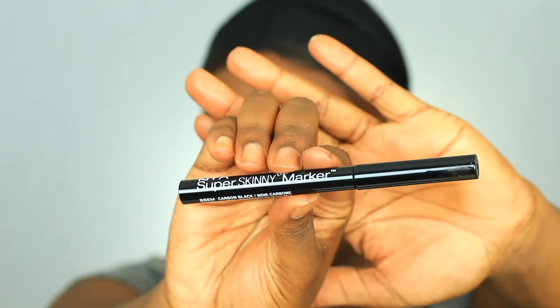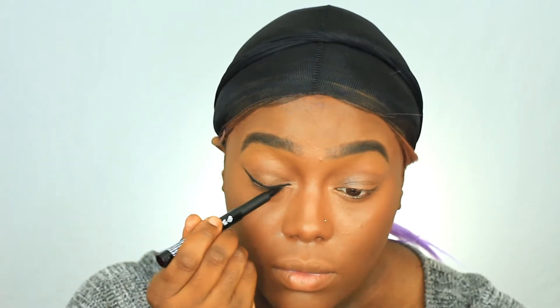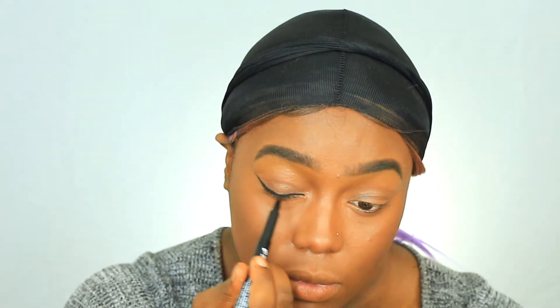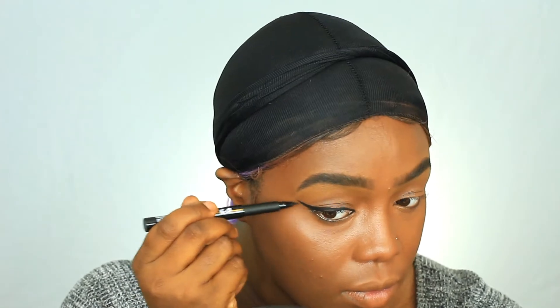Now I'm using the NYX skinny marker and I'm just going to create a wing. I bought this because I got tired of using Pat McGrath, and my Kat Von D liner in Trooper actually dried up. So this is a great dupe you guys — if you're looking for an inexpensive liquid liner, this is the one to do. The felt tip is so fine and it works so well.